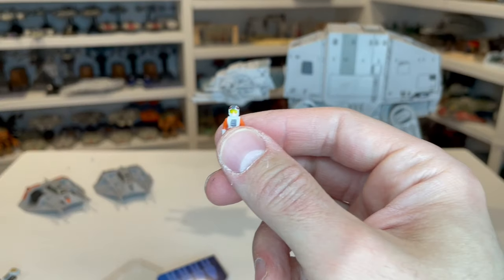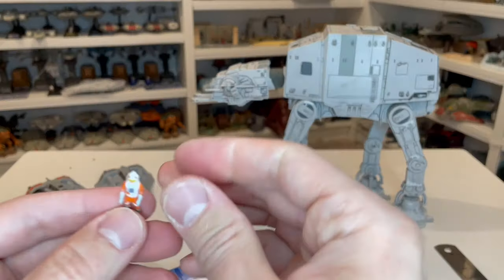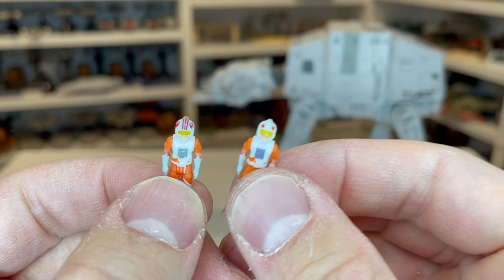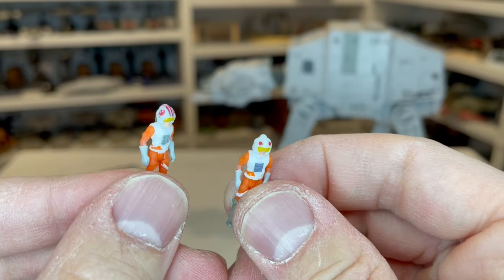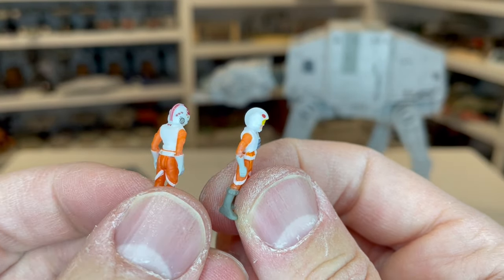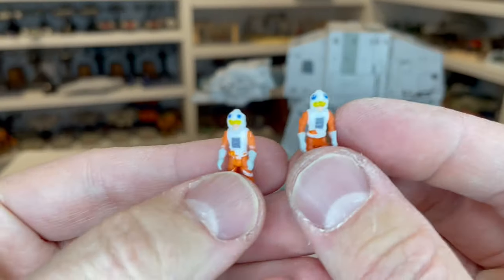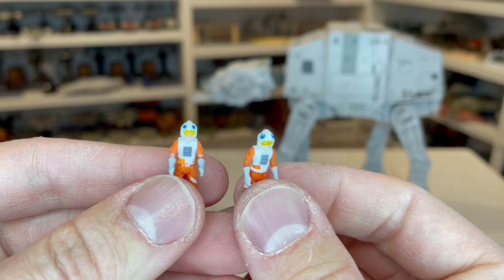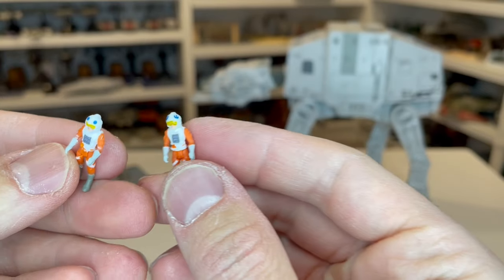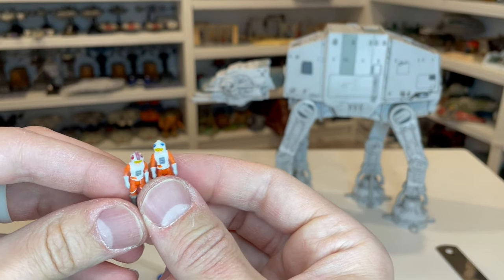Let's take a quick look at these figures compared to the series two version. Here is your Luke — this is the difference between your series two snow speeder Luke and the Vault version. That is not even close. It's pretty incredible that they're able to change that around and make the detail look that much better. And then here is your Dak Ralter, who has a relatively plain helmet in the movie anyway — but you just get two blue dots on the series two versus actually getting that Rebel logo as well as other details on the Vault version. Fantastic work on getting those helmets done.